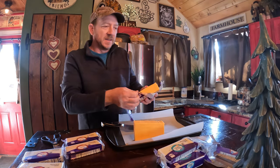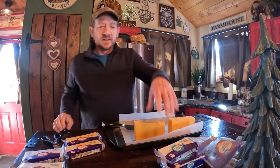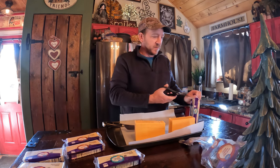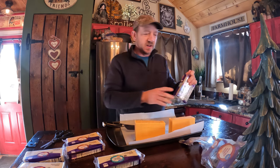Hello! Today we are smoking cheese. We have some apple pellets that we are warming up right now, and we're getting all the cheese blocks ready.